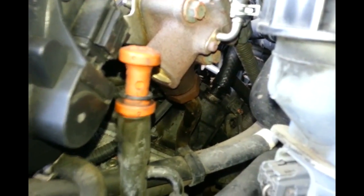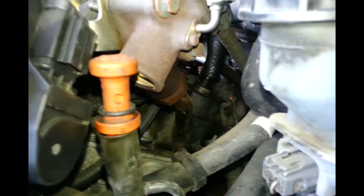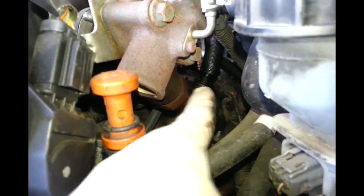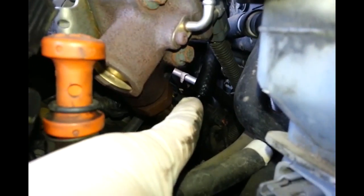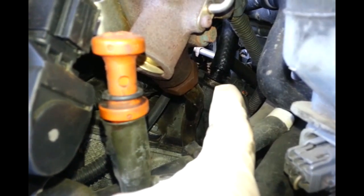By the way, this one right here is a PCV valve right there. You can see it's wet and everything. I suggest you to replace it - I'm going to do that next after I finish this. It's a PCV valve right there.